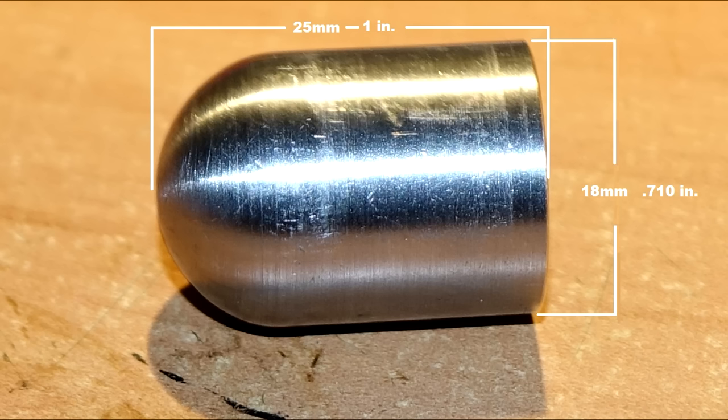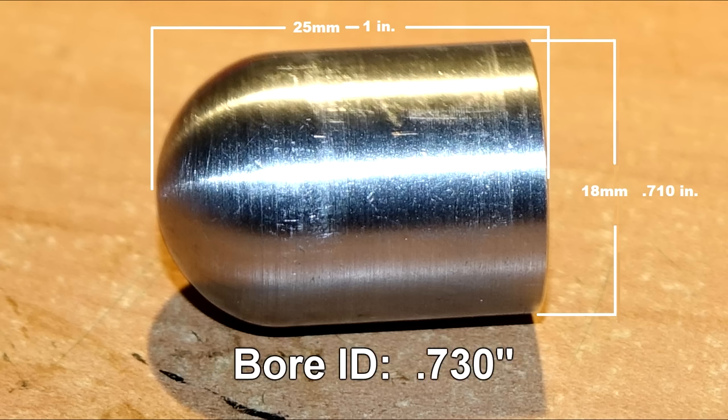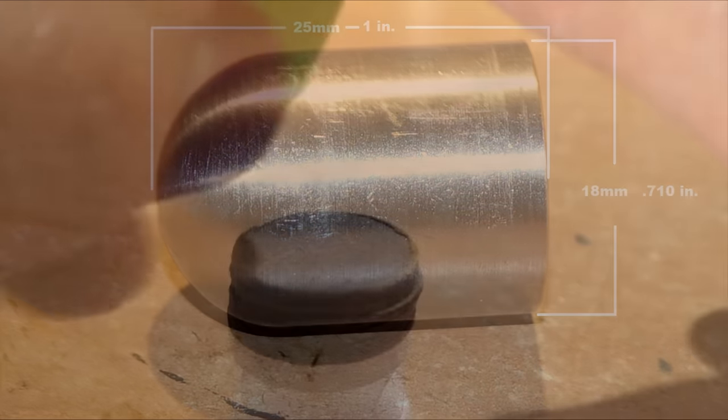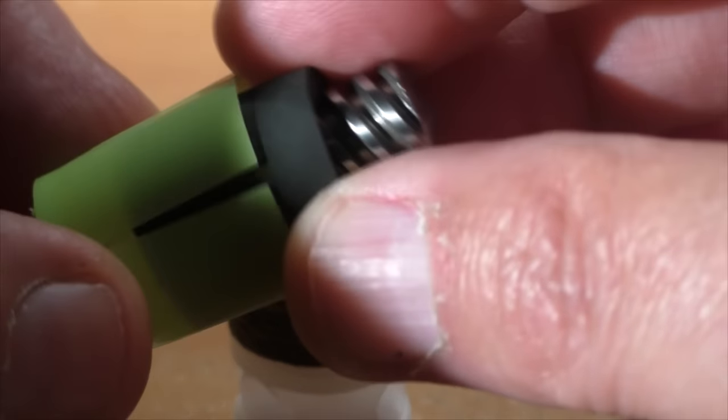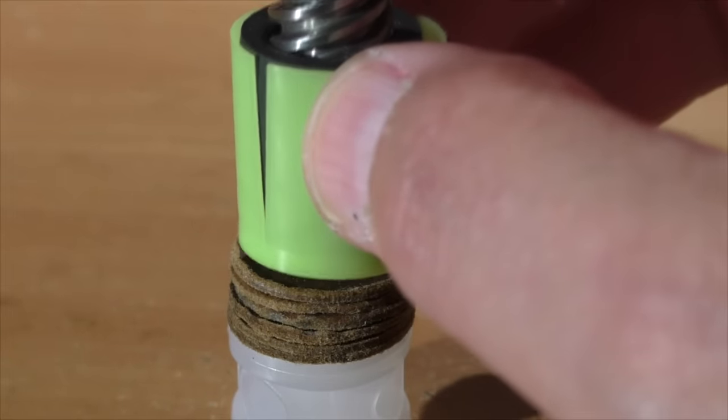The issue is the diameter — it's 0.710 and I prefer a diameter of 0.675. Since the bore diameter is 0.730, this only gives us 10 thousandths of an inch, or a quarter of a millimeter, between this slug and the barrel. That's cutting it very close, and I want to avoid any kind of steel-on-steel contact and possibly damaging a barrel.